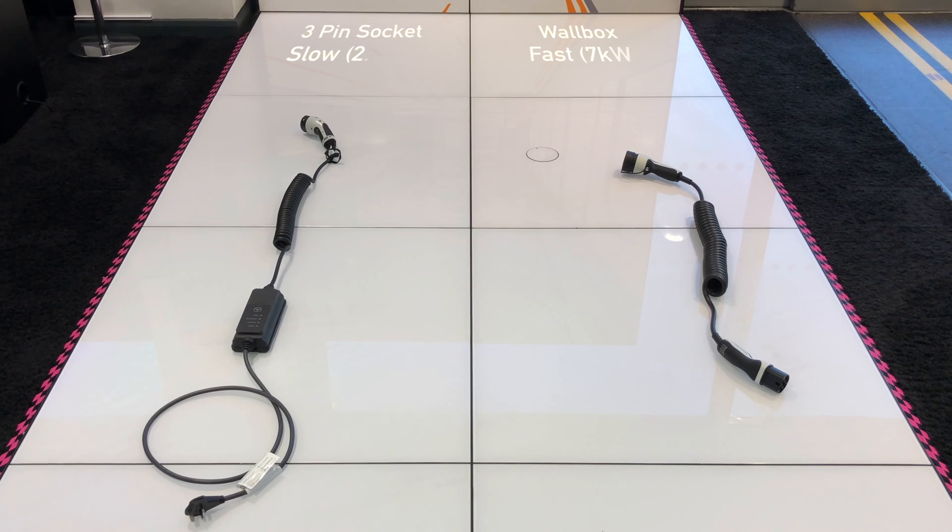This is what the charging cables look like. On the left is the slow charger and on the right is the fast charger. Charging times are approximately 5.5 hours for the slow one and 1.75 hours for the fast one.